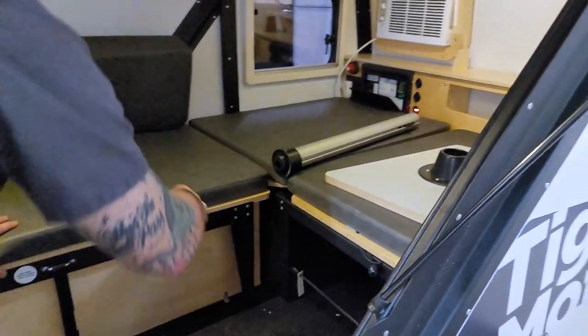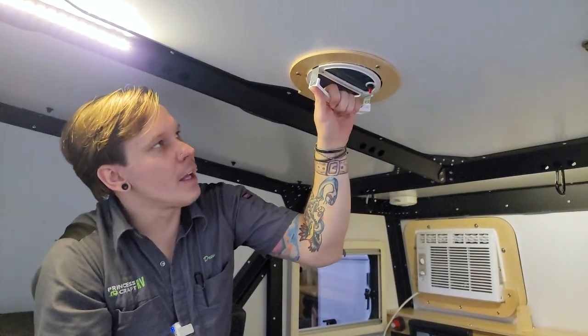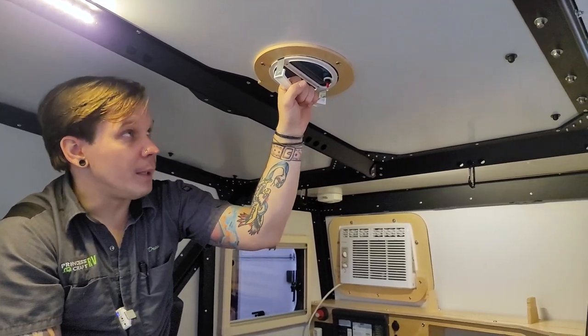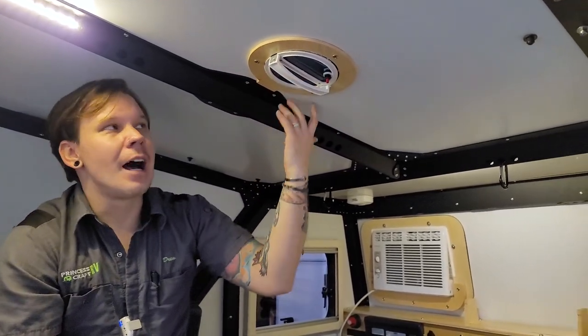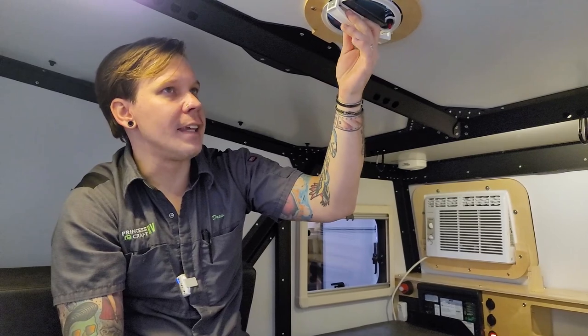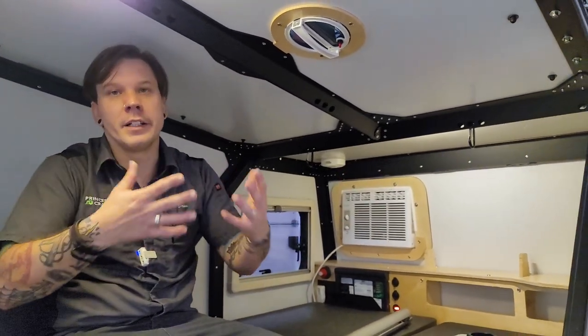Stepping further in, we have a 12-volt exhaust-style roof fan — just push or pull to open and close. There's an on/off switch, and the idea is that with the doors open for that open-air environment, this fan runs as an exhaust to help create a cross breeze throughout the unit.